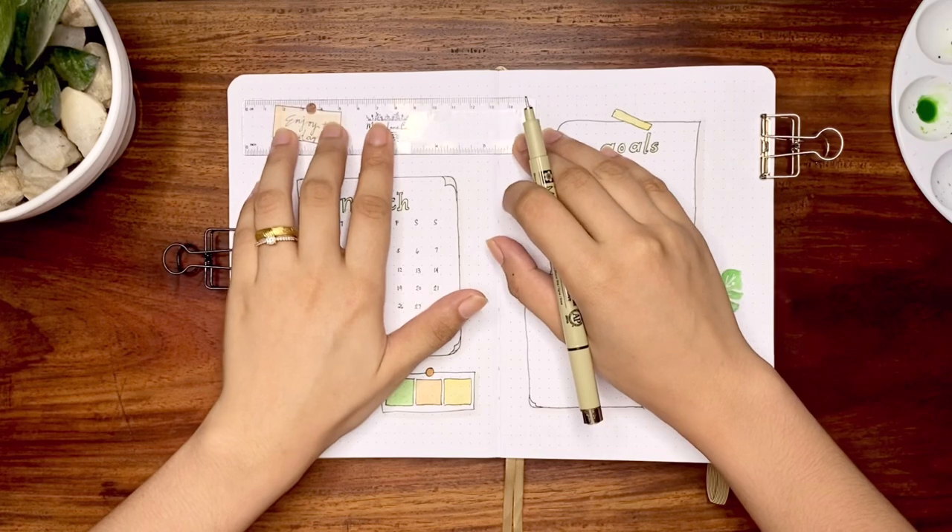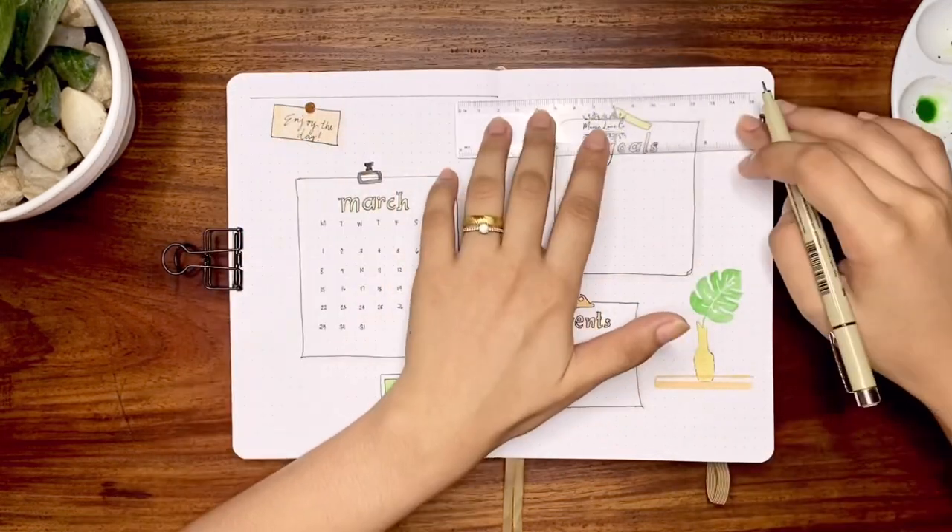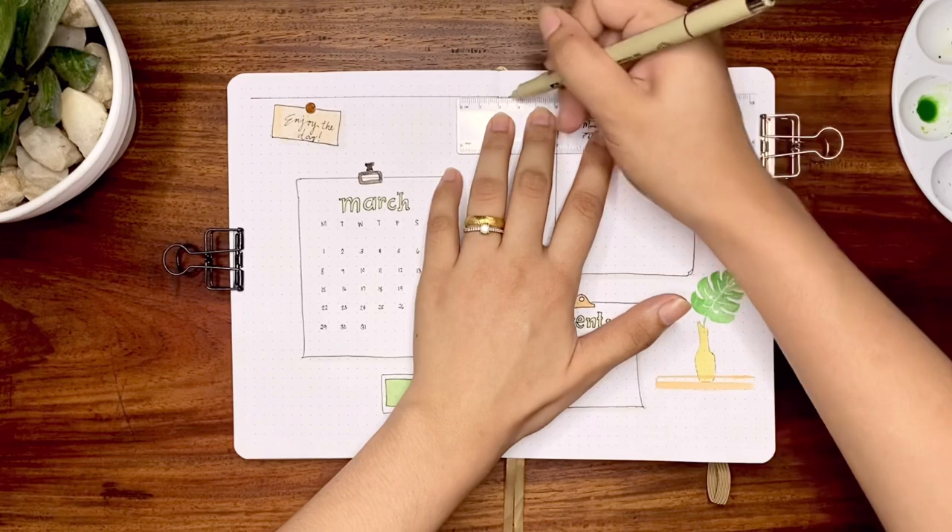Completing this spread is the grid with a 3x3 spacing at the back.